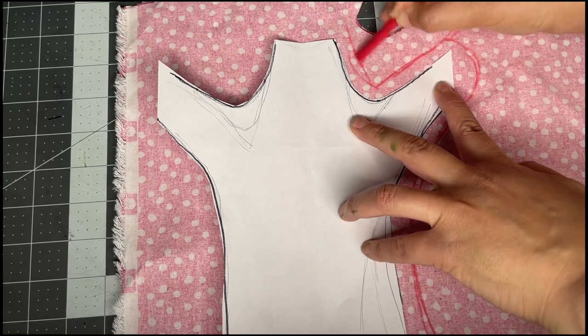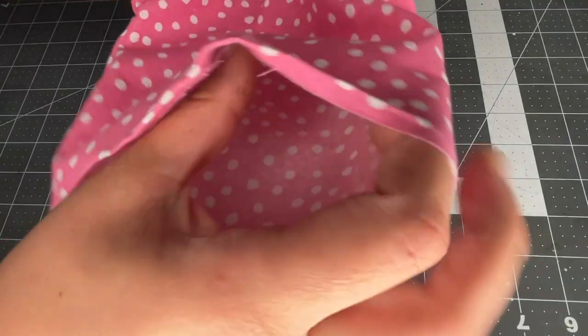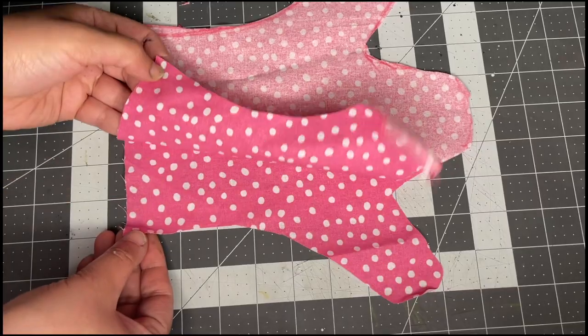On the inside of the fabric, sketch the shape, leaving an even edge all the way around about a half an inch wide. The original I did sew together, but figured let's try some sew-free alternatives.